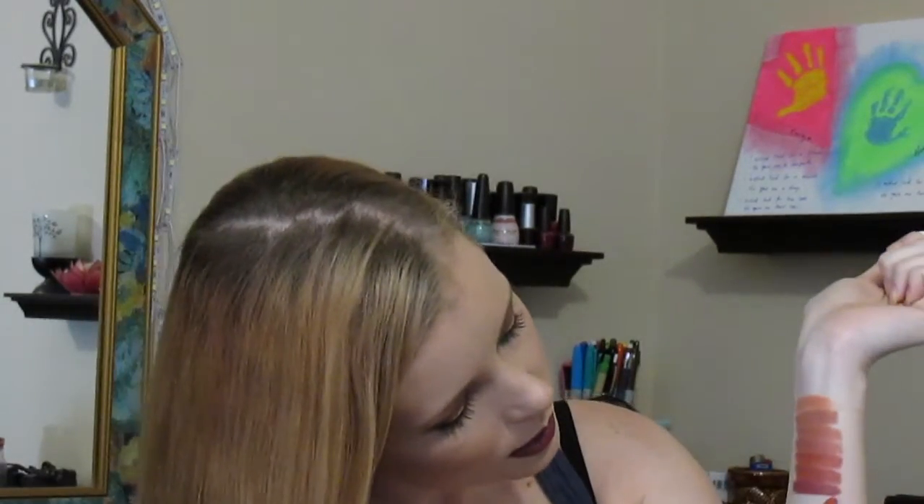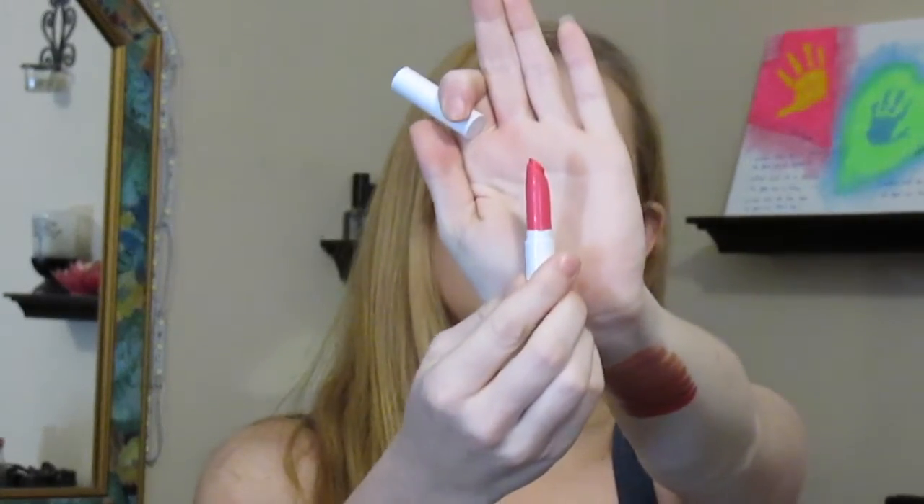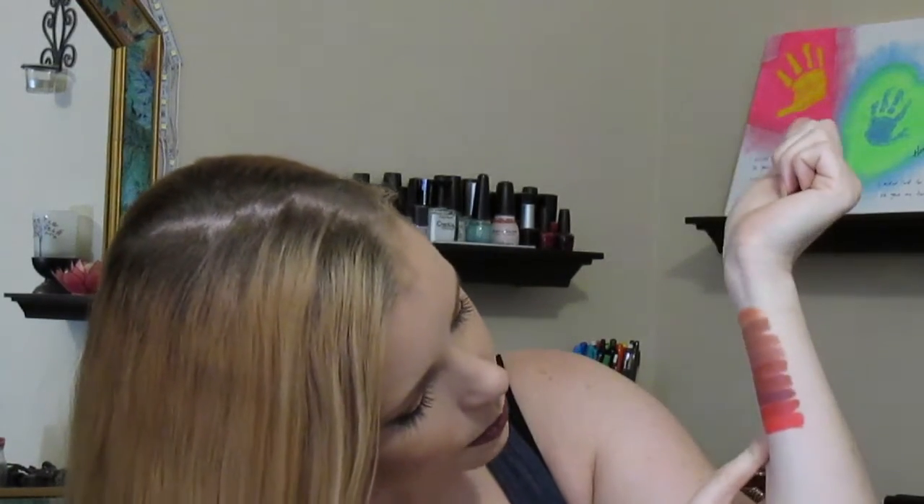Next we have Topanga, which is a satin finish and one of the really pinky ones. It's extremely pink — almost like a darker version of a Barbie pink. It's really pretty though. Next is Rocket, which is also a satin finish and a really pink color. This is a really pretty pink.